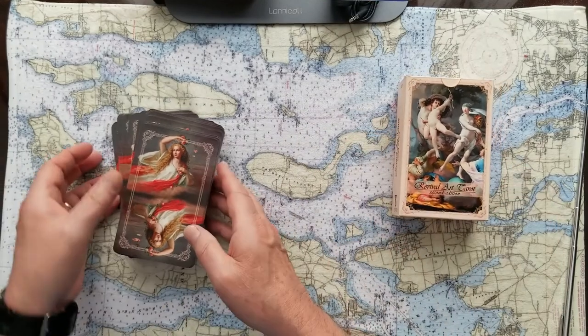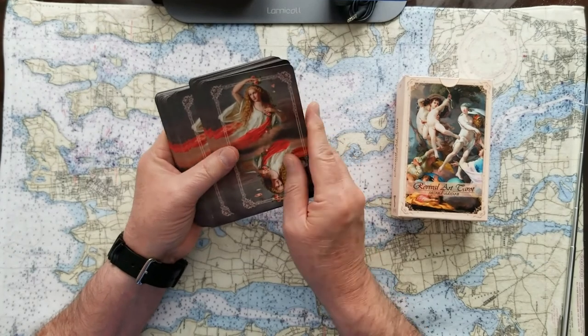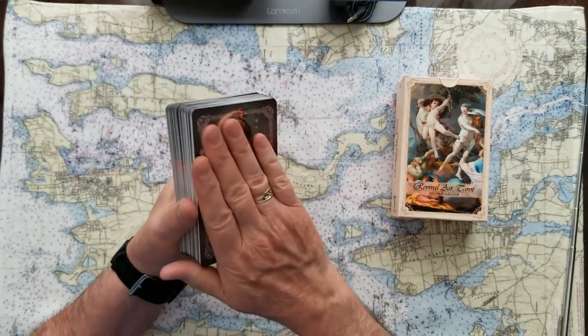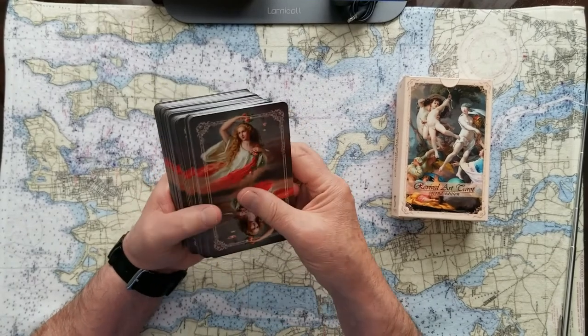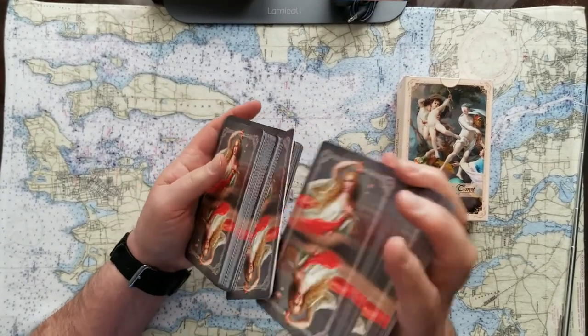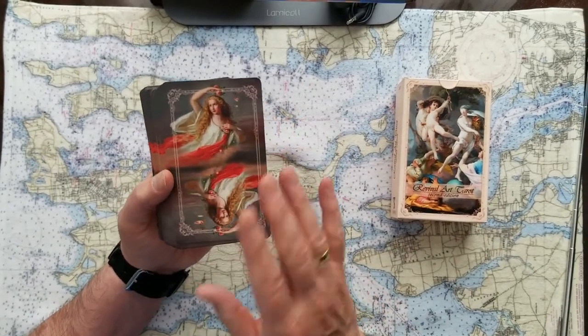The cards themselves are really good stock. Once you get them broken in — when they come off production, they're really pressed together with no air between the cards and you can't hardly get between them. It takes a little bit of shuffling and getting some air between the cards before they're usable and not sticking to each other.